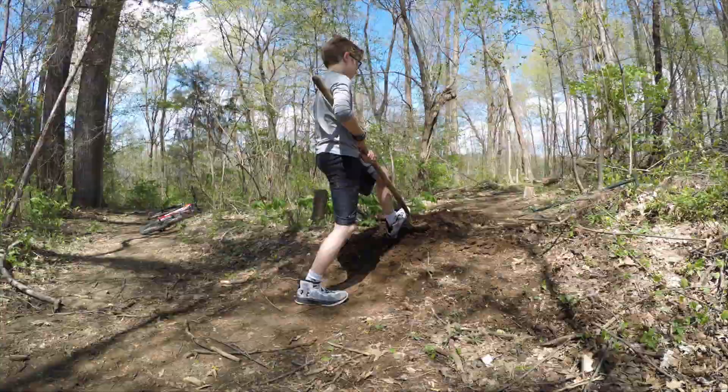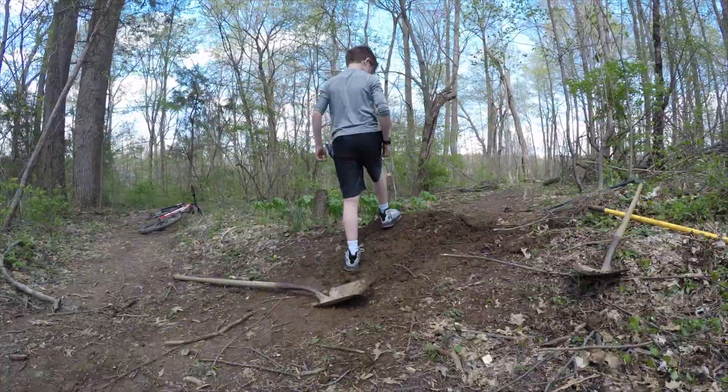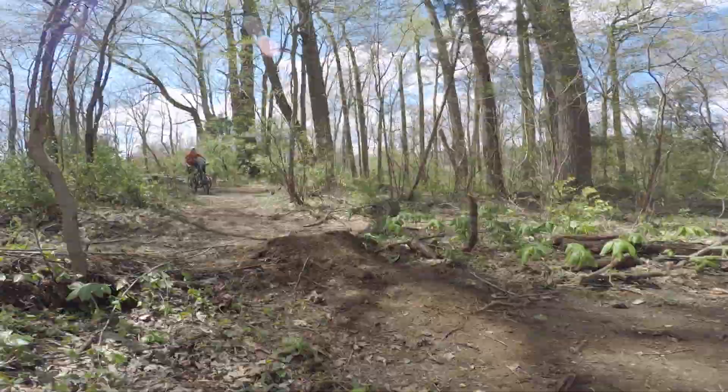Let me just start off by saying we didn't really have a plan for this video. I kind of just brought my GoPro out in the woods and started making a video, but it kind of turned into a trail maintenance video, as you can see in the time lapse. We're kind of just rebuilding the trails, and that's much of what the beginning of this video is about.